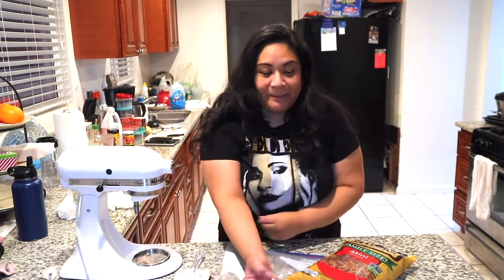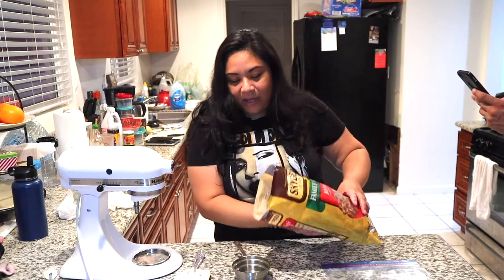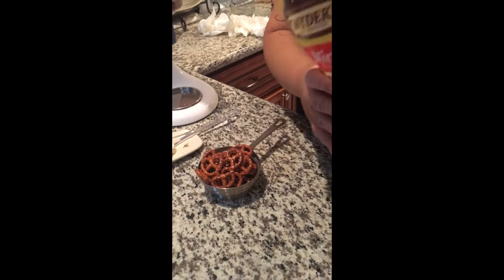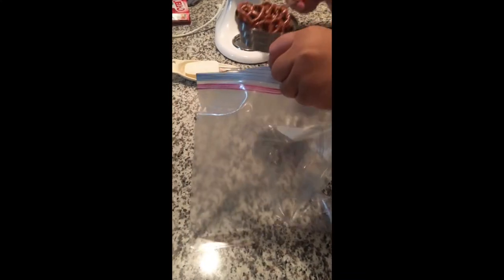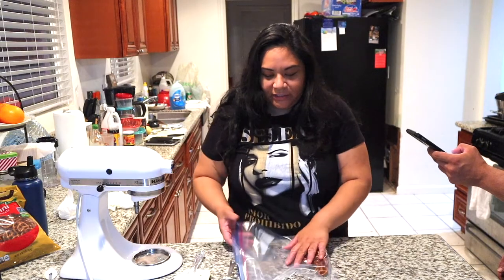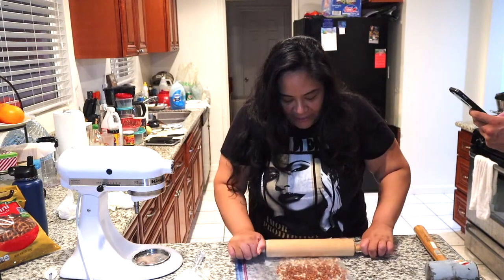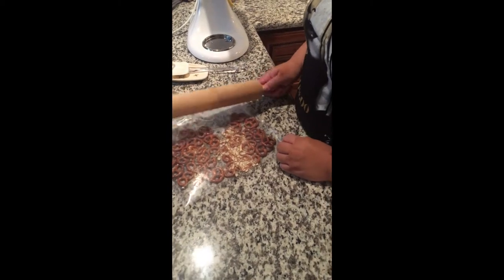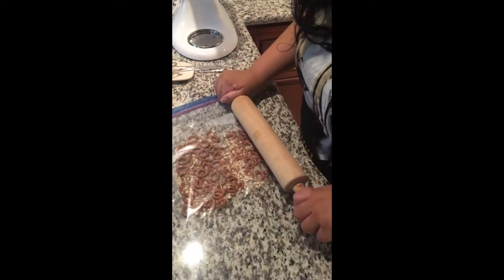I'm just gonna do a small batch today. I have pretzels — I'm gonna take a cup of pretzels. I'm gonna put it into a baggie and then crush it. You can either use a mallet or a rolling pin. I'll use the rolling pin to create the crust. I'll be crushing up the pretzels together with some butter and some sugar, and we're gonna put it into the bottom of a pan once these are all crushed up.